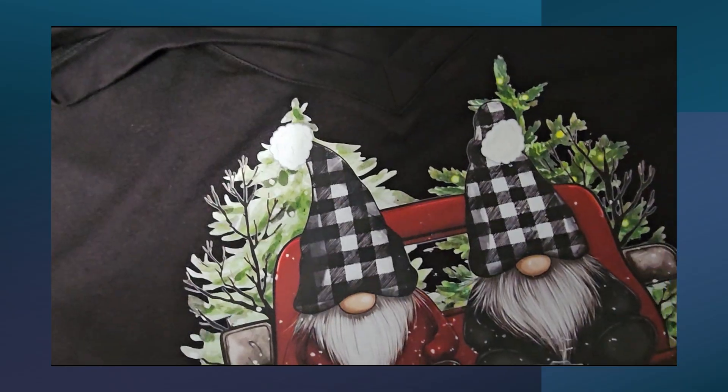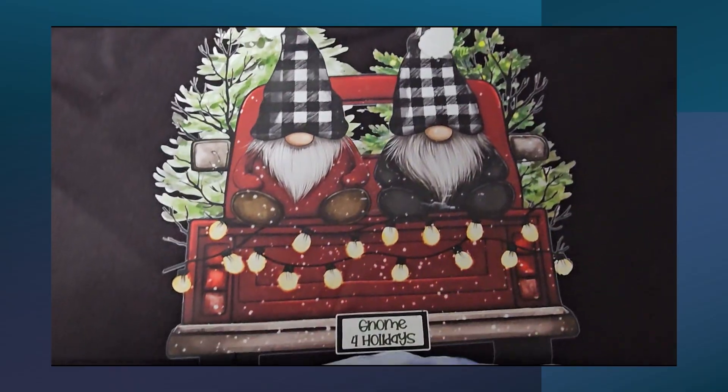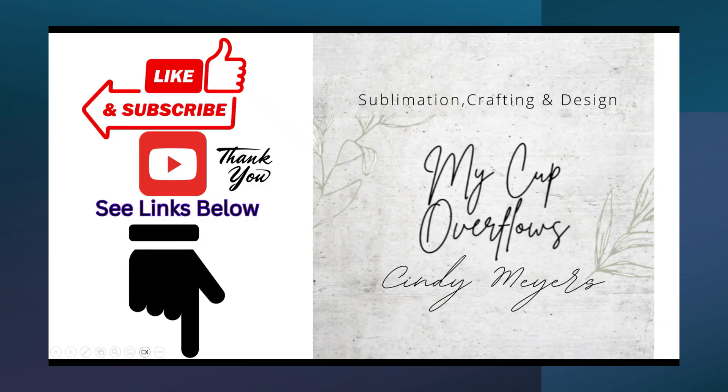Here it is completed and it looks so good - it feels great and pressed on so clearly. Thanks for watching my video, please subscribe to my channel, see links below, and leave me a comment.